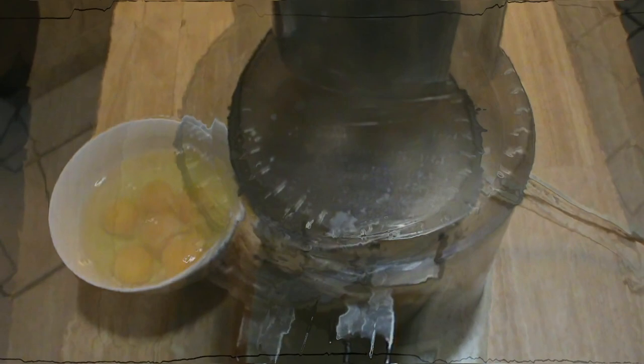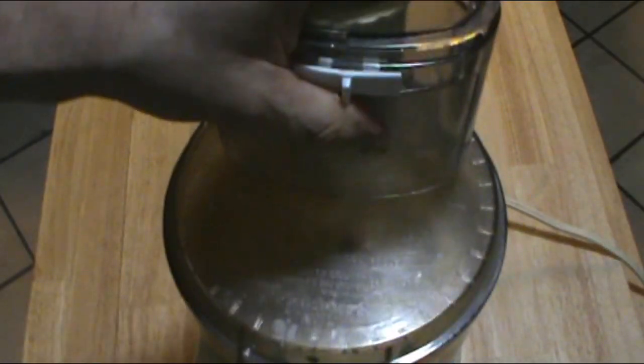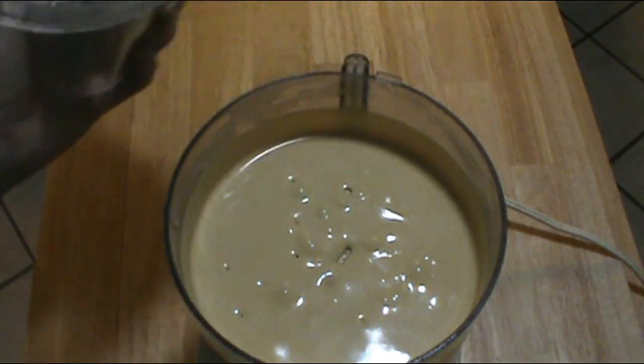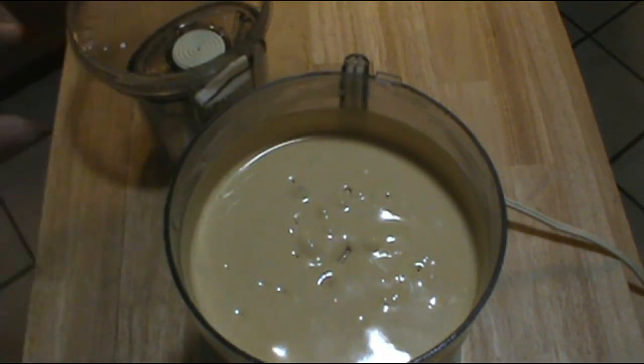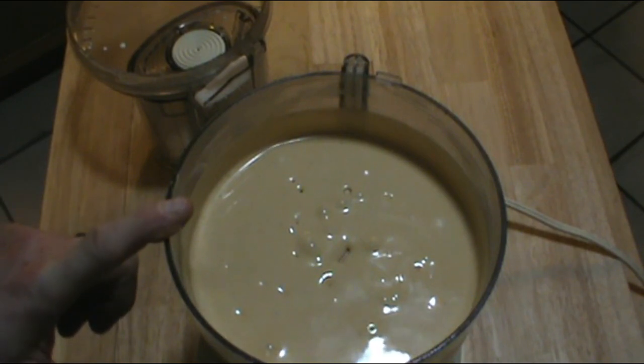And I've got it on the highest setting by the way. Now I'm going to add the rest of the eggs. I've incorporated all of the eggs — look at that. That is a beautiful waffle batter and we're ready to get to the waffle iron. Let's go.